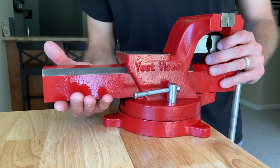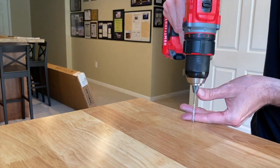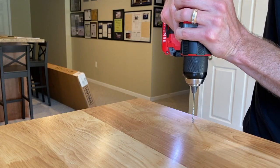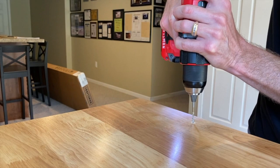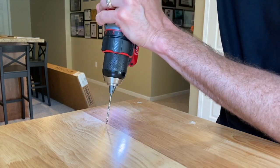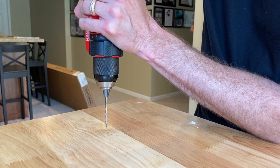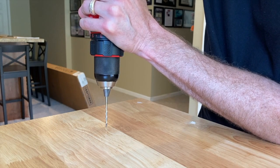Now that I have those markings, I will carefully remove the vice. Time to drill. I'm starting with the 1/8 drill bit. Do your absolute best to center the tip of the bit on your marking — no need to rush this, go slow. A quick tip: once you place the drill bit on the marking, apply just a little bit of friendly downward force to make an indent with the drill bit and then slowly begin your drilling. By doing that, you will alleviate the chances of your drill bit wandering or slipping once you begin drilling.